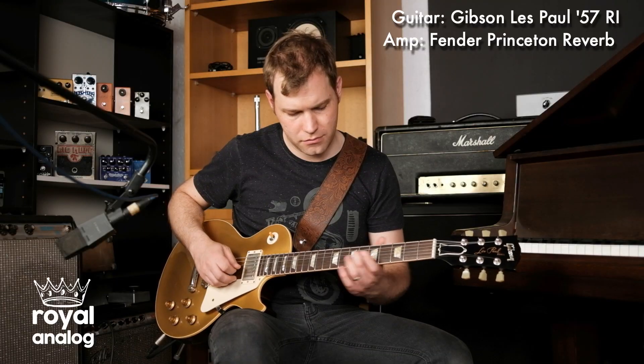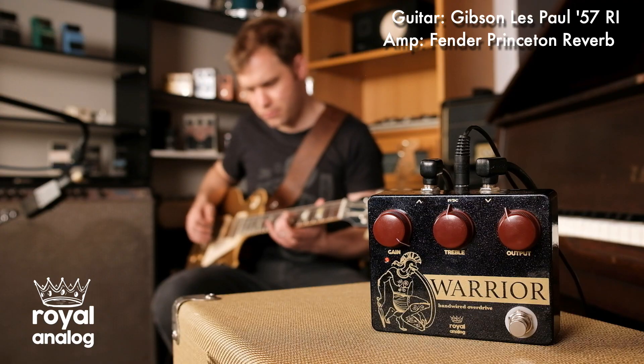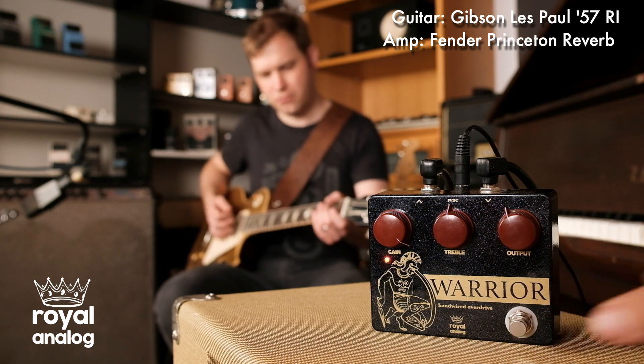In the next clip, I'll be using a Gibson Les Paul 57 reissue into a Fender Princeton Reverb. I've got the gain on the Warrior cranked up. Listen for a lot of sustain and harmonic content.